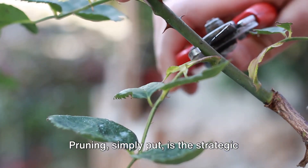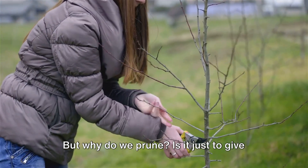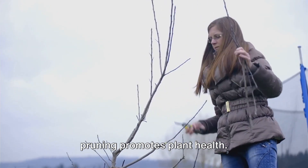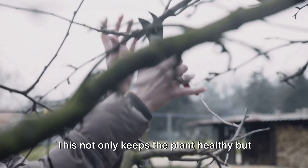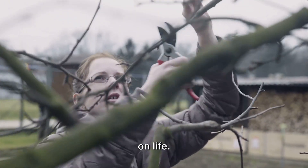Pruning, simply put, is the strategic removal of certain parts of a plant — be it branches, buds, or roots. But why do we prune? Is it just to give our plants a neat, tidy look, or is there more to it? Well, first and foremost, pruning promotes plant health. By removing dead or diseased branches, we prevent the spread of decay organisms and disease. This not only keeps the plant healthy, but also extends its lifespan — it's like giving your plants a new lease on life.